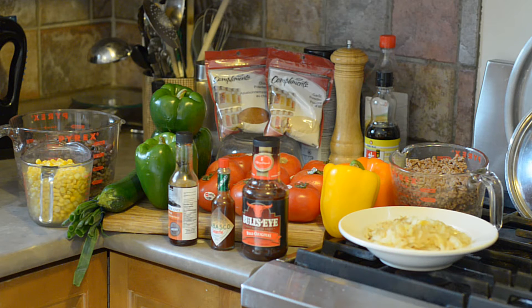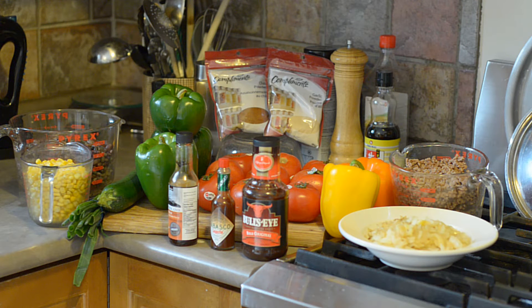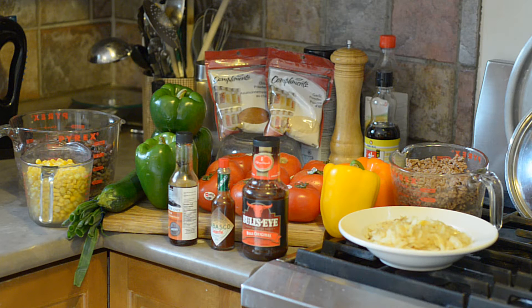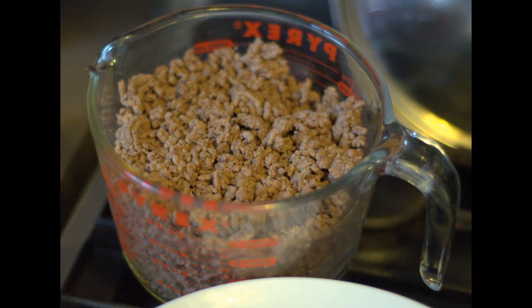I also have two cups of frozen corn niblets, some sweet green onions or scallions, one zucchini — not really a chili item but it rehydrates beautifully and gives great texture. Three green peppers, two large and one medium, and two sweet peppers, one yellow and one orange. Two cups of pre-cooked onions and four cups of ground beef, all pre-cooked and drained as per the shepherd's pie.